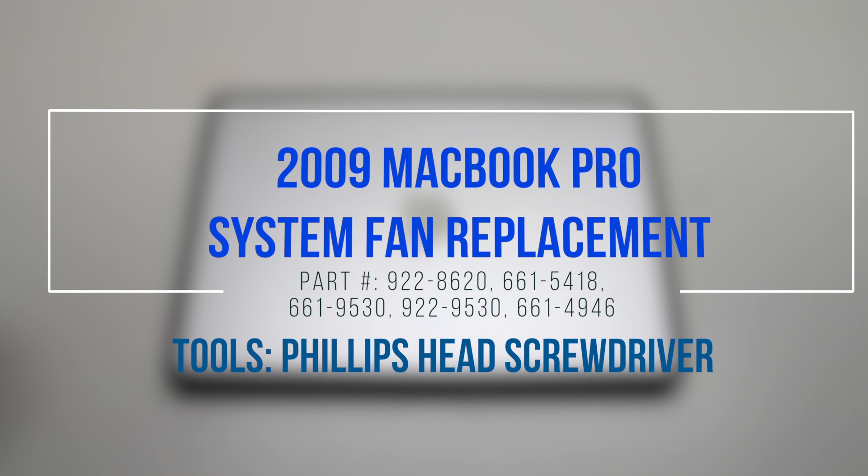2009 MacBook Pro system fan replacement. Start off by shutting down your MacBook and flipping it over.